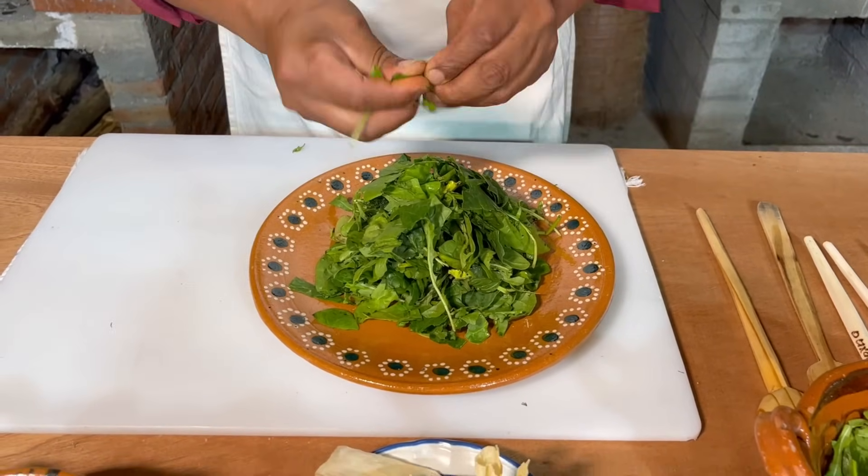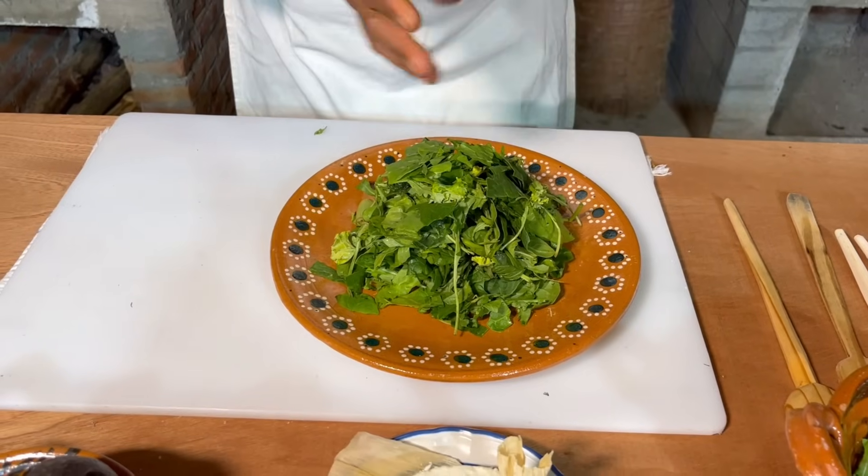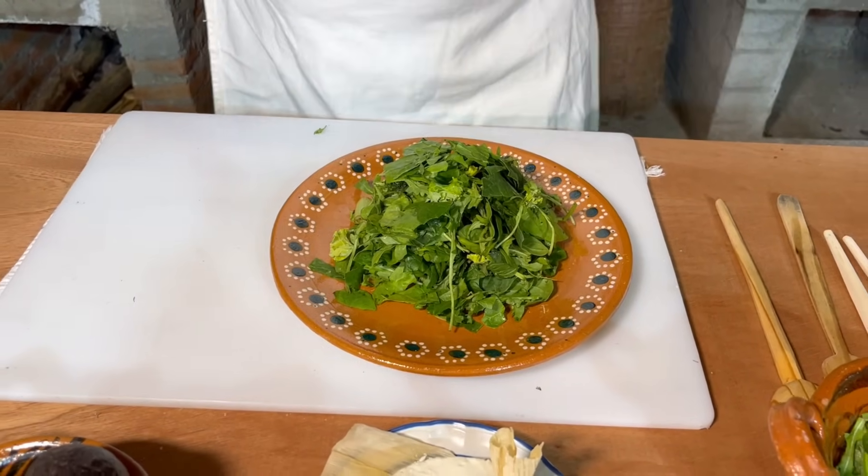Pero ustedes en casita, pues, si en la estufita o en un sartencito, realmente vamos a cocinar con lo que tenemos, con lo que nos gusta, con lo que podemos.